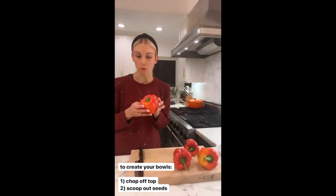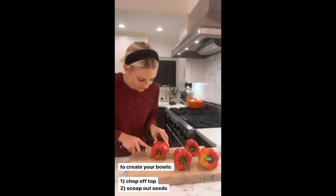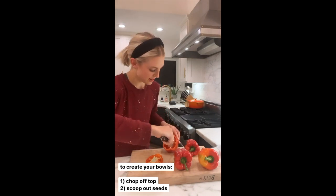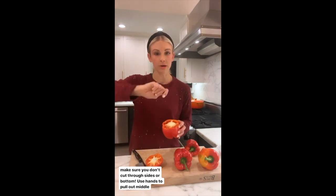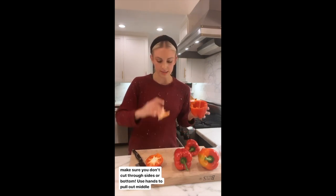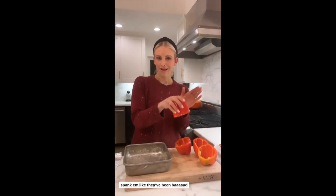To create our bell pepper bowls, lay the pepper on its side and chop off the top. Then carefully use your knife to scoop out the seeds — gently so you don't cut into the sides of the pepper. Don't even cut on the bottom; just take your hands and pull out the seed bundle and any remaining white pith that you see.